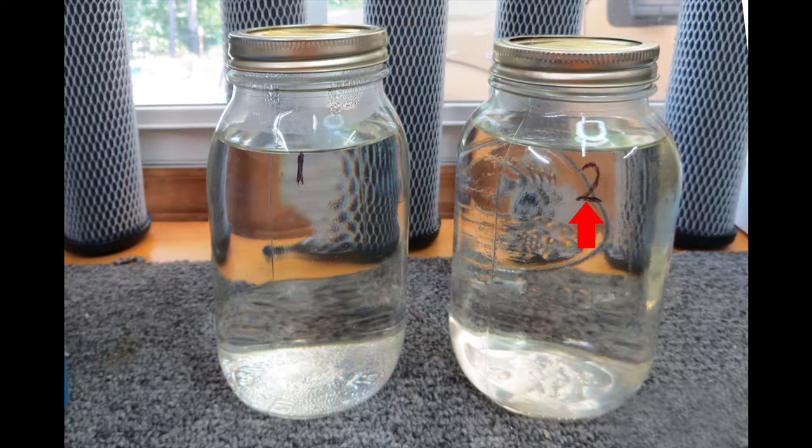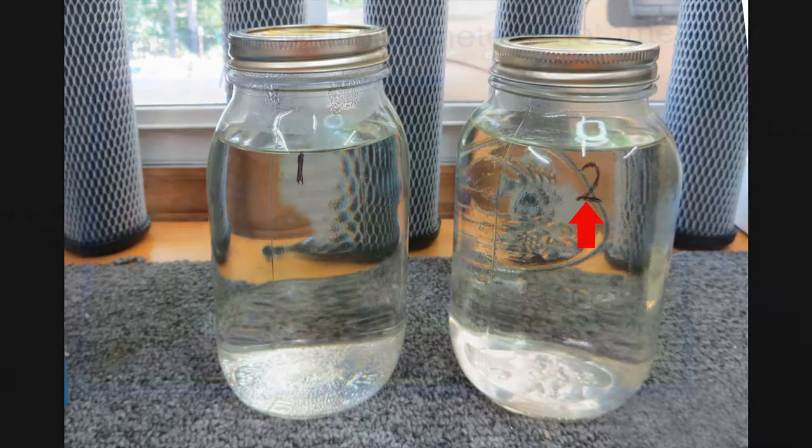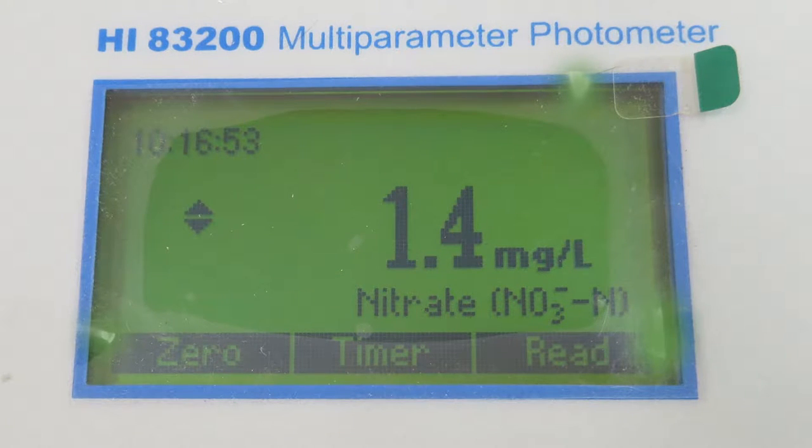It's time to test sample number two, the water that was bubbled for three hours. Drum roll please. And here is the result of the bubbling. We went from no nitrate in sample one to 1.4 milligrams per liter in three hours. So Jan, you made 1.4 milligrams of nitrate plant food in three hours.